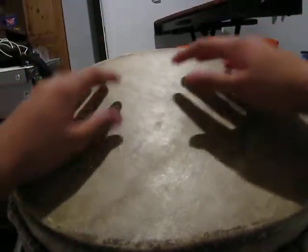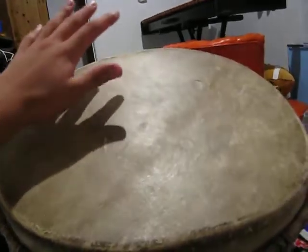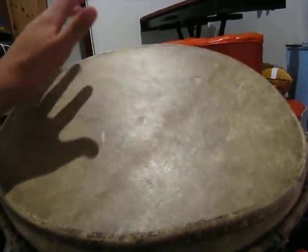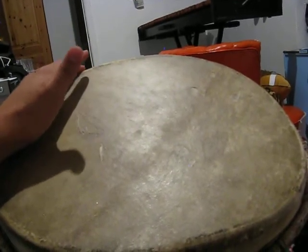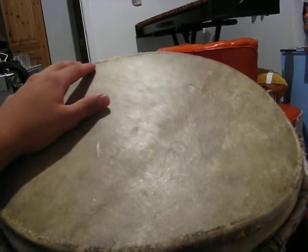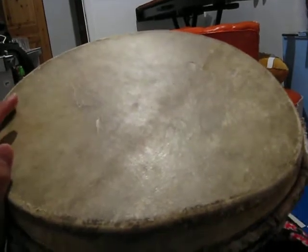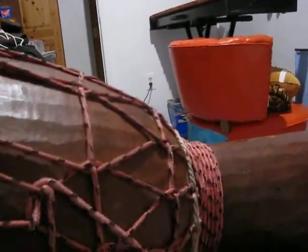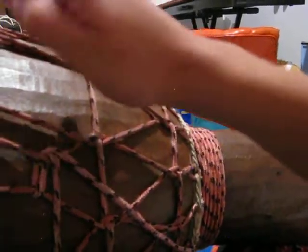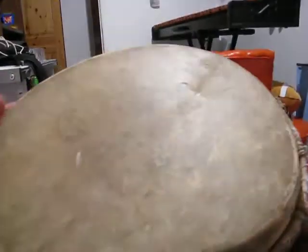Thumbs — I like to use thumbs just for color purposes really, creating textures. I don't really use them that much when I'm actually playing, just because it's awkward to shift the hand from here to here to here. More colors: I like to use the actual body of the drum, just knocking on it like you would knock on a door. That's limited in use though.